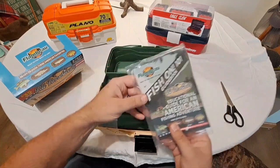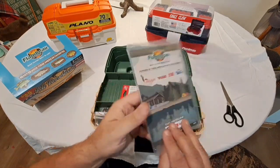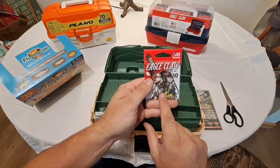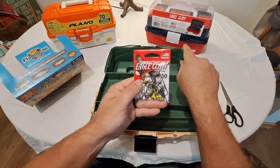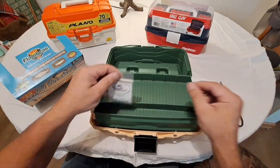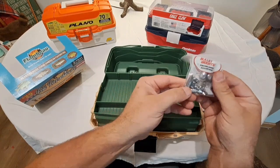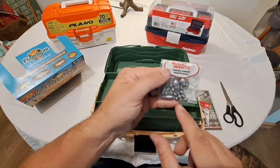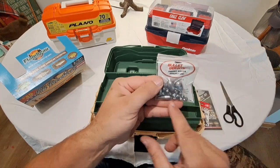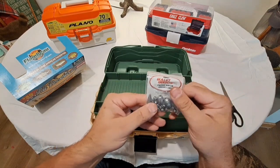Some of the things that come with it: looks like we're going to get a small fishing guidebook. This is another Eagle Claw kit — looks similar to what we got in the Eagle Claw box, with a wide array of different style hooks. Lots of different types of weights here: we've got some egg weights — two of those — a couple bullet weights, and an assortment of two different size split shot weights. That's actually pretty nice.